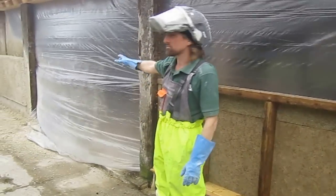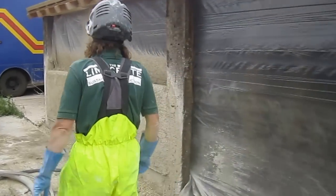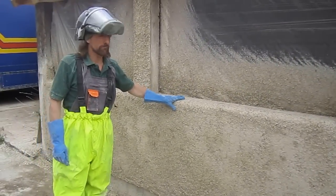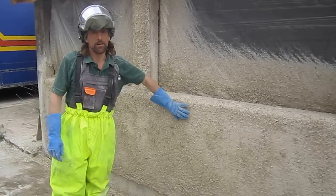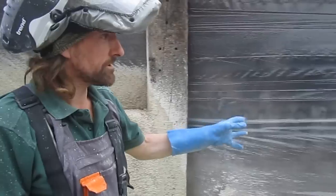And if you have one over here, this is one that we sprayed earlier. This is approximately 200-250mm thick, this was sprayed around about an hour ago, nice and solid. So I'm now going to pick up the lance and give you a demonstration of spraying.